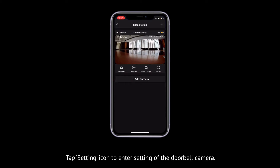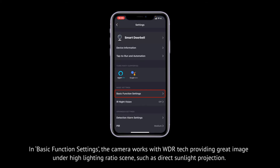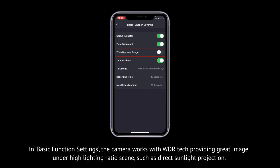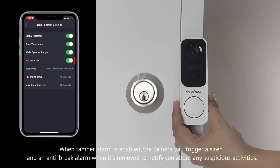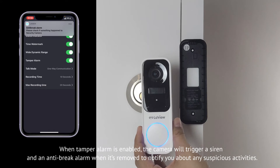Tap the Setting icon to enter settings of the doorbell camera. In basic function settings, the camera works with WDR tech, providing great image quality under high lighting ratio scenes, such as direct sunlight projection. When tamper alarm is enabled, the camera will trigger a siren and an anti-break alarm when it is removed, to notify you about any suspicious activities.